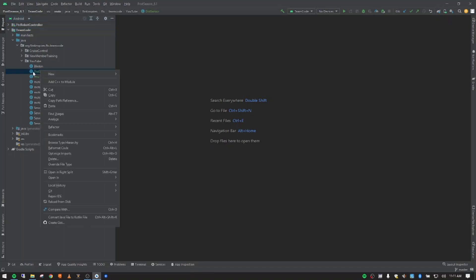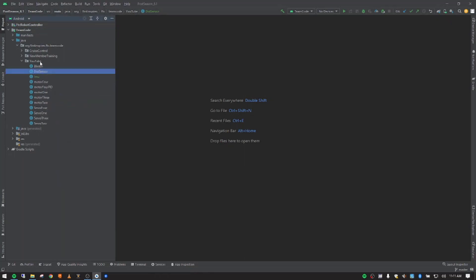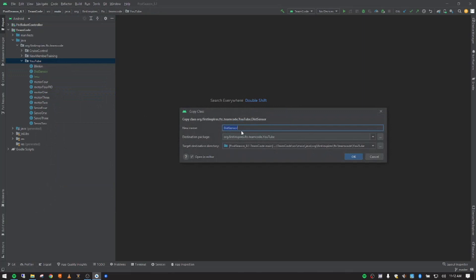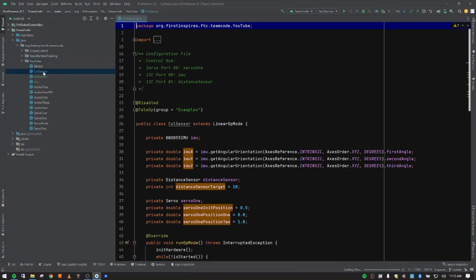I'm going to copy the distance sensor by right-clicking and selecting copy, then go back up to YouTube and paste that in. It's going to ask me for a name. Just like the previous video, we didn't call it 'distance sensor' because that class name is used in the FTC repository — we called it 'dist sensor'. We're going to do something similar here and just call it 'col sensor', short for color.